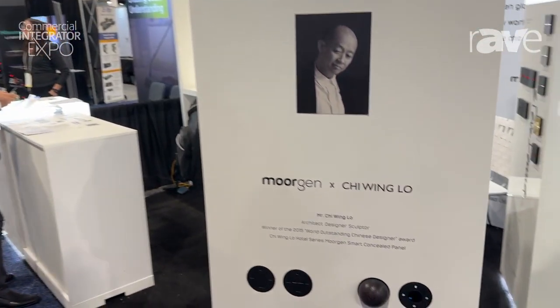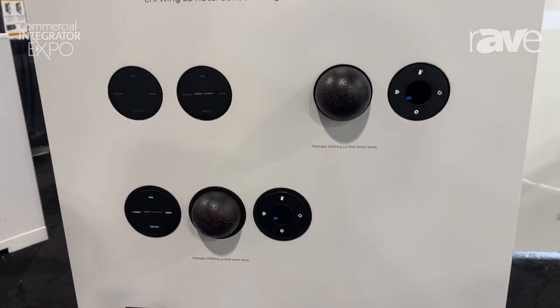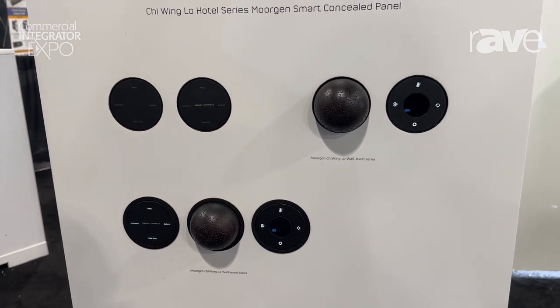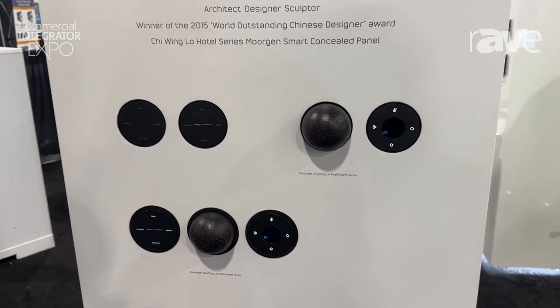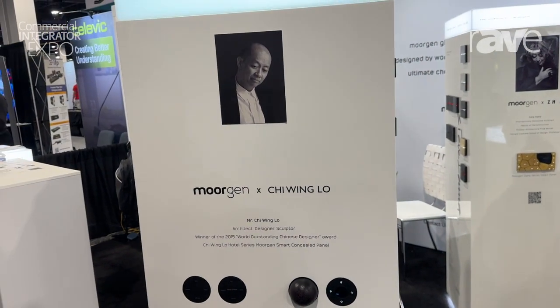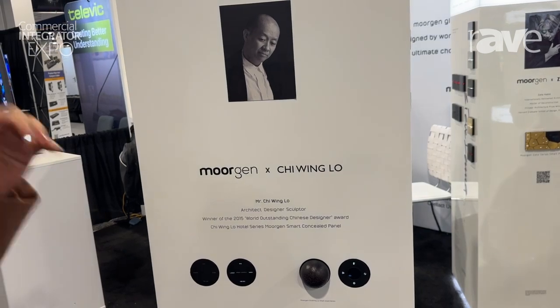Hi, I'm Chao from Morgan Germany, and I'm at ICIDX. Here we're going to show you some new design — the main wall draw series of a smart panel. This is coming from a very famous architecture designer, Chewen Lo, and the idea of the designs comes from the universe and different planets, as you can see from the surface.